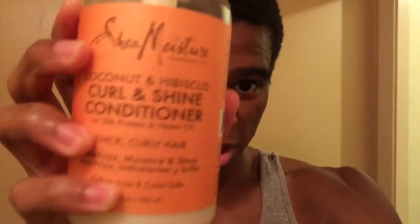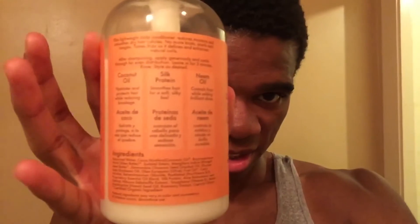I'm gonna show you the conditioner I use — the Curl & Shine Conditioner, right here. Check that out. Shea Moisture — you can read this, pause the video if you want to read the ingredients. You're supposed to leave this in for two minutes, and guys, it makes your hair feel so good. Like your hair feels amazing after this. I keep it stocked up. Leaving it in for two minutes, you can comb through it — it makes your hair look better, more soft, less kinky or coarse.